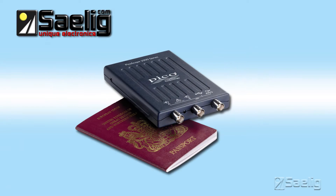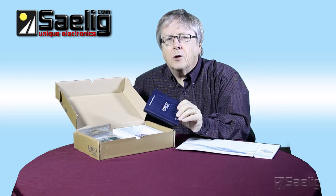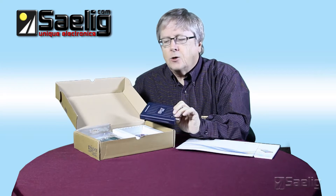Pico's passport-size 2200 series is an economical and compact range of 8-bit scopes, some of which have 16 channels of MSO capability too. You can now fit a 200 megahertz, 1 giga sample per second instrument easily into your laptop bag.